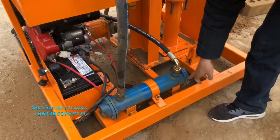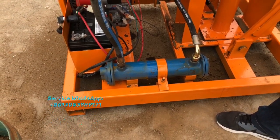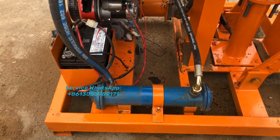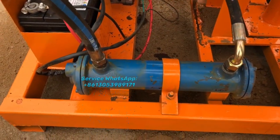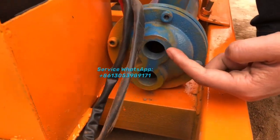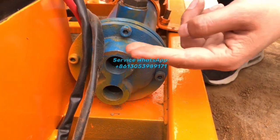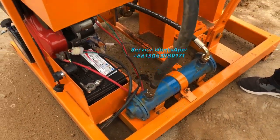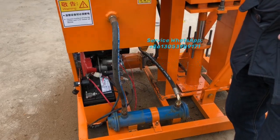This part here is the water cooling system for the hydraulic oil. If you use this machine in an area with very high temperature, the hydraulic oil can get hot after some time, which can harm the hydraulic oil. So we fixed a water cooling system here. You connect a water pipe to this inlet, and the water will recycle through this blue component to cool the hydraulic oil and keep the hydraulic system working at high efficiency.